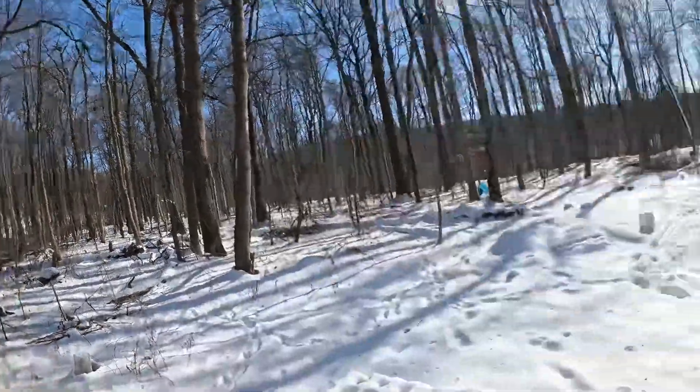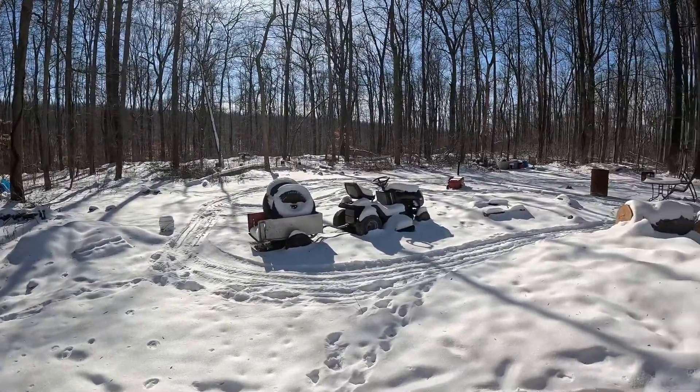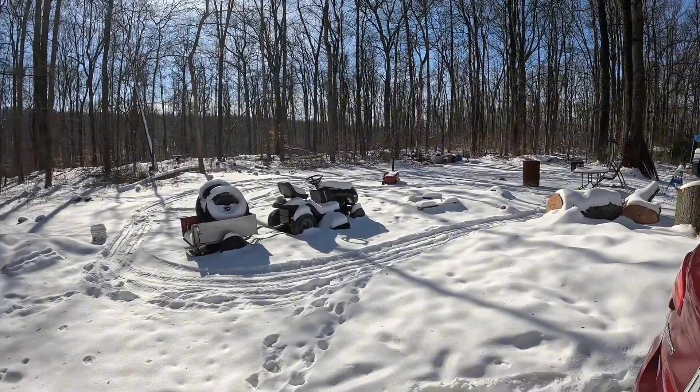This spring — or at least when the snow melts — I want to get rid of a lot of the dead trees and some of the live ones, and then clear out a lot of this other stuff that's over here.